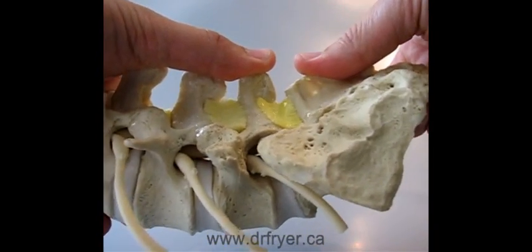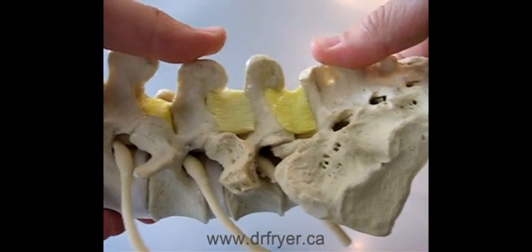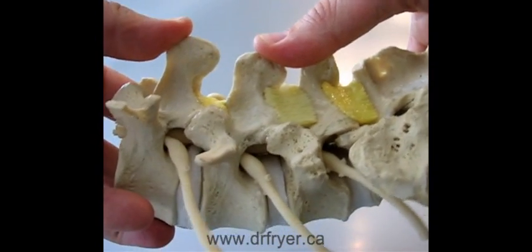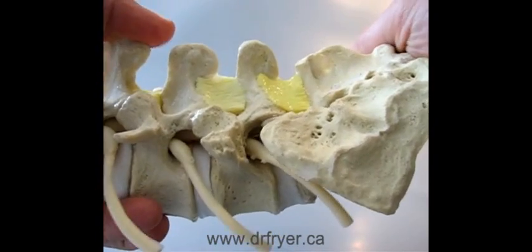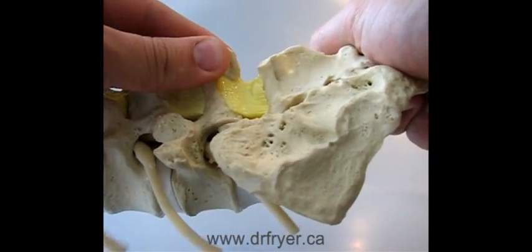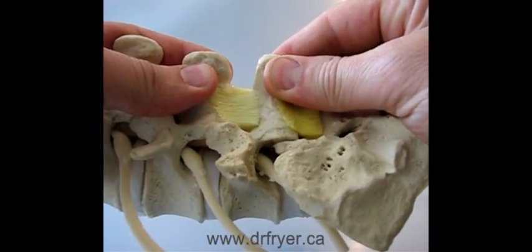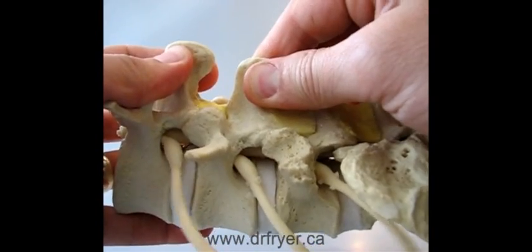In this model, L5-1, which is being assessed right now, often when patients are prone or lying on their tummy, is moving quite well. L4-5 is moving well, but L3-4 is stiffer. Now in flexion, you can see there's pretty good flexibility there, pretty good flexibility there. At this level, it's stiffer.